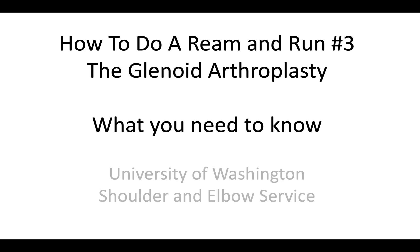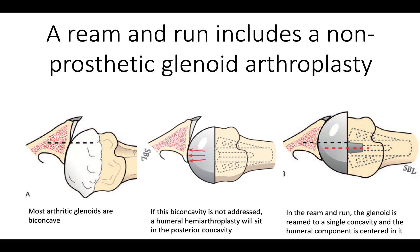This is Rick Mattson from the University of Washington Shoulder and Elbow Service. We're talking about how to do a ream and run with respect to the glenoid side of the arthroplasty. It's important to realize that a ream and run includes a non-prosthetic glenoid arthroplasty. If nothing is done for the glenoid side, then the posterior subluxation that existed preoperatively is going to be present after surgery. This is not a standard hemiarthroplasty because we are operating on both sides of the joint.